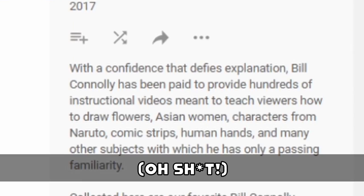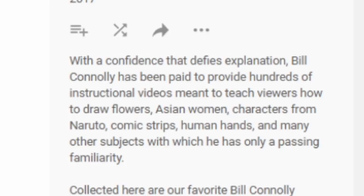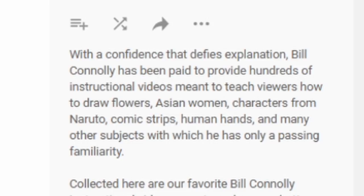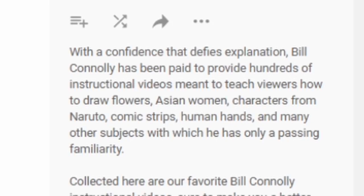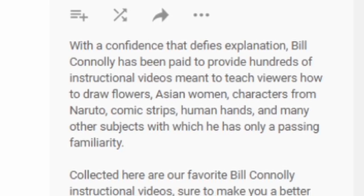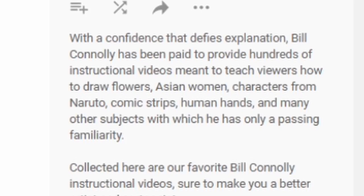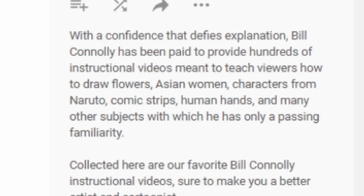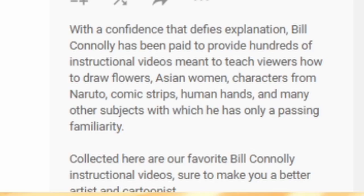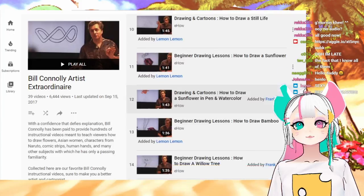He's been paid to provide hundreds of instructional videos meant to teach viewers how to draw flowers, specifically Asian women, characters from Naruto, comic strips, human hands, and many other subjects which he has only a passing familiarity with. Collected here are our favorite Bill Connelly instructional videos, sure to make you a better artist and cartoonist. Okay guys, which one do you want to draw next?